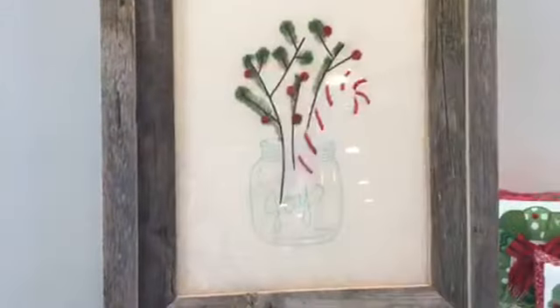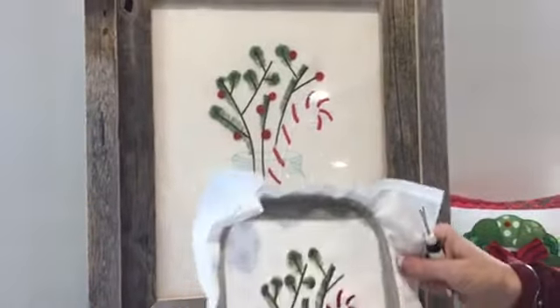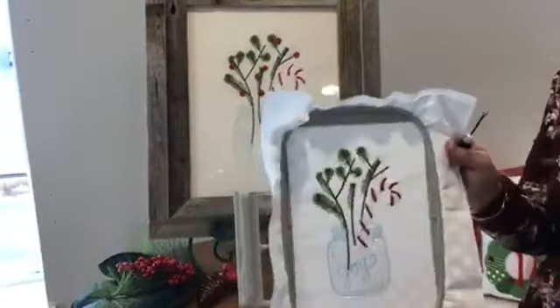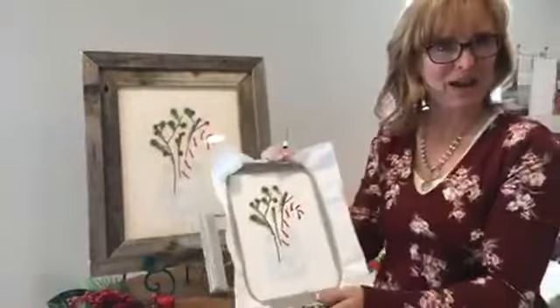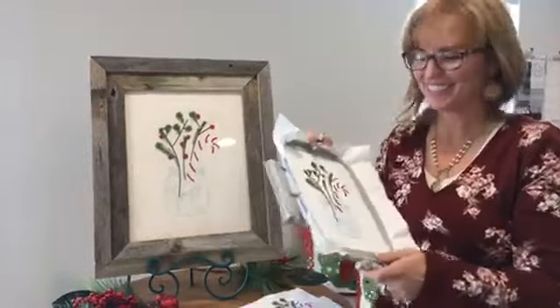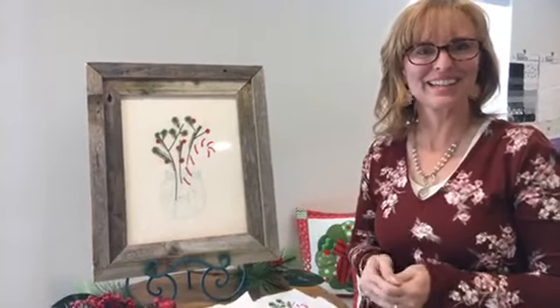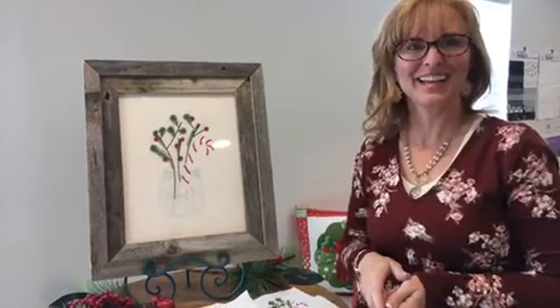And that is how you fringe the little boughs of holly. You can see they've added buttons as cute little berries — isn't that adorable? So that is fringing the boughs in a nutshell — a little berry shell, maybe! I hope you have a great Tuesday and a great weekend, and I will see you next Tuesday. Thank you!